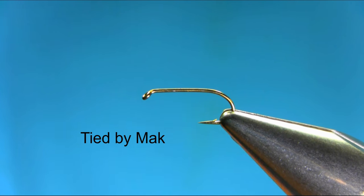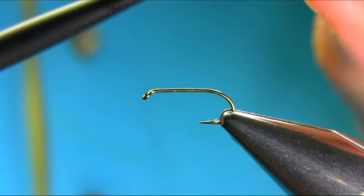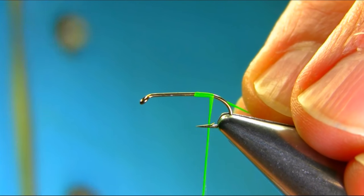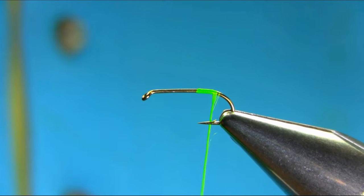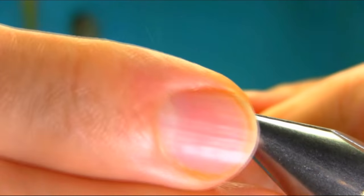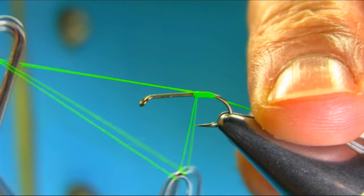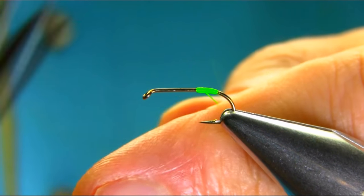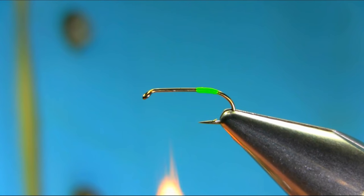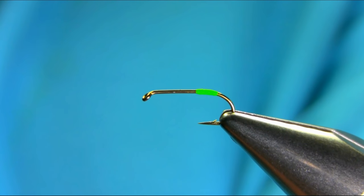This is a size 12 light wire straight chunk hook and I'm using number 12 Glowbrite — it's a fluorescent green — for the tag. Just start level with the point and stop at the bend. It's a very soft, fragile material that breaks quickly. Finish off and if you find any fluff just get the lighter and take it off. Add a bit of UV resin to secure it.